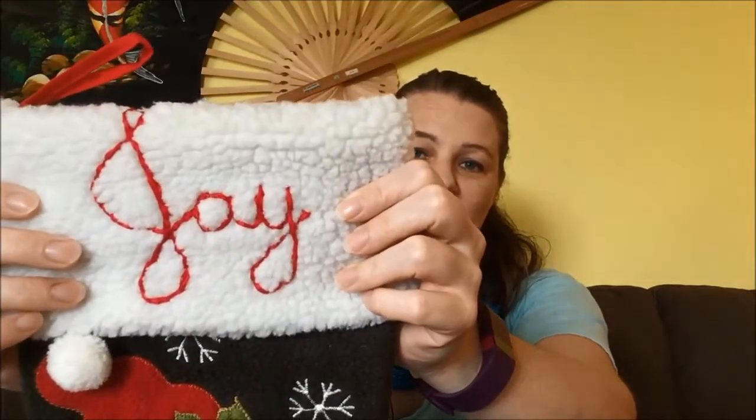I finished one more thing — this is my son's stocking. We've had these stockings since they were small, and I've always wanted to embroider their names on them and have them be all hand-done and pretty. I bought the stockings, but now it's better with his name on it. I finished that last night while we were catching up on Flash, because my hands were hurting this weekend so embroidery is easier than knitting when my hands hurt.